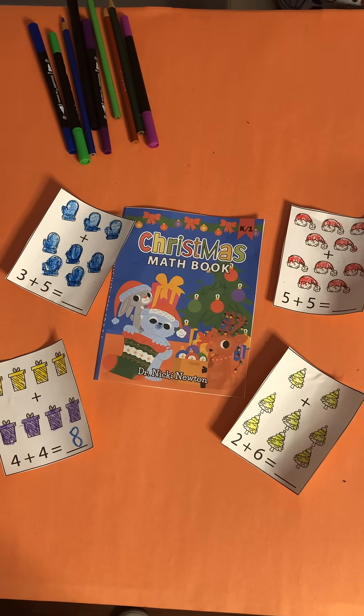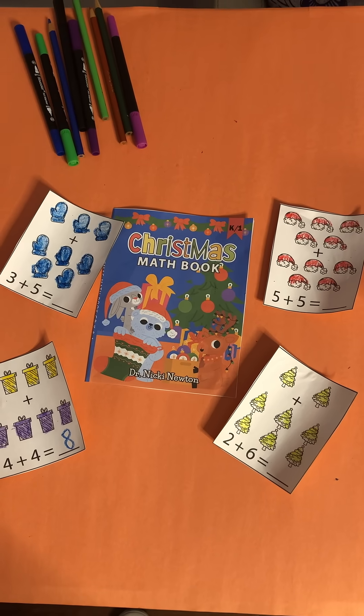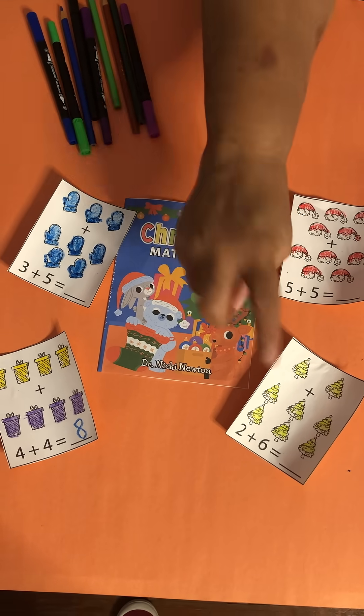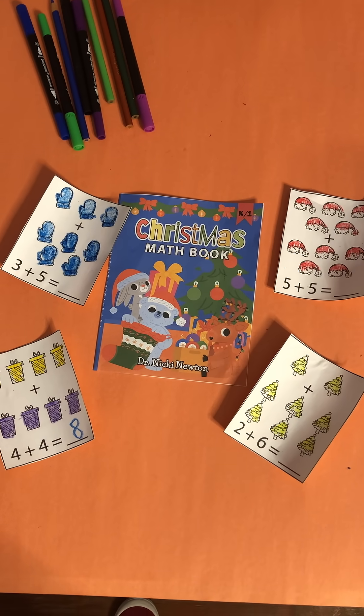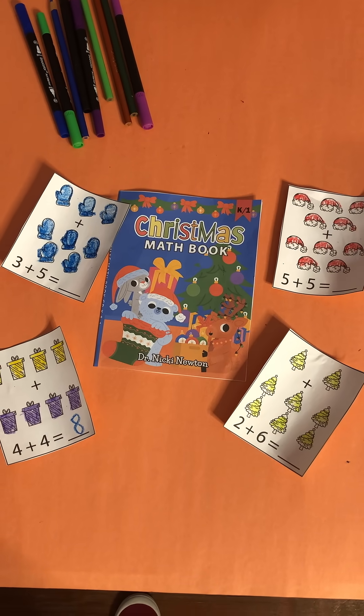I have six plus two. Start at six, the big number, and then count on two. This is tricky for kids because they want to count on from the first number they see. But when they're in the stage of counting on, they should learn to count on from the bigger number.